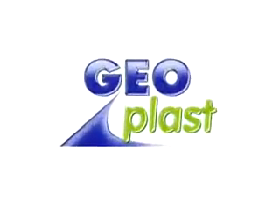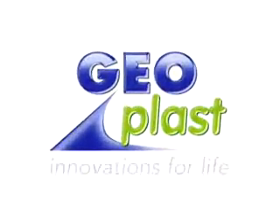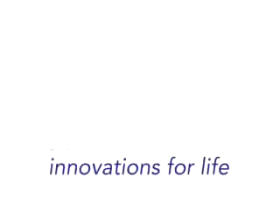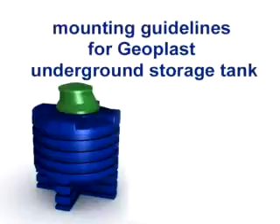Mounting Guidelines for Geoplast Underground Storage Tank. In the following video, you can see everything worth knowing about the installation of the Geoplast underground storage tank.